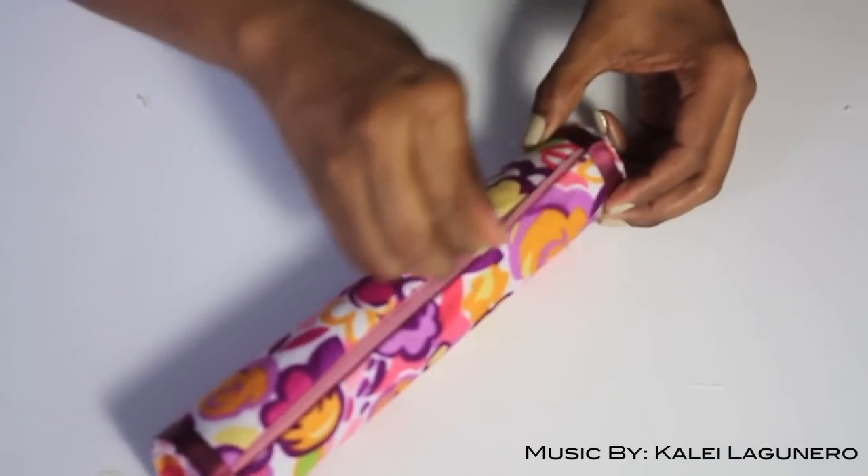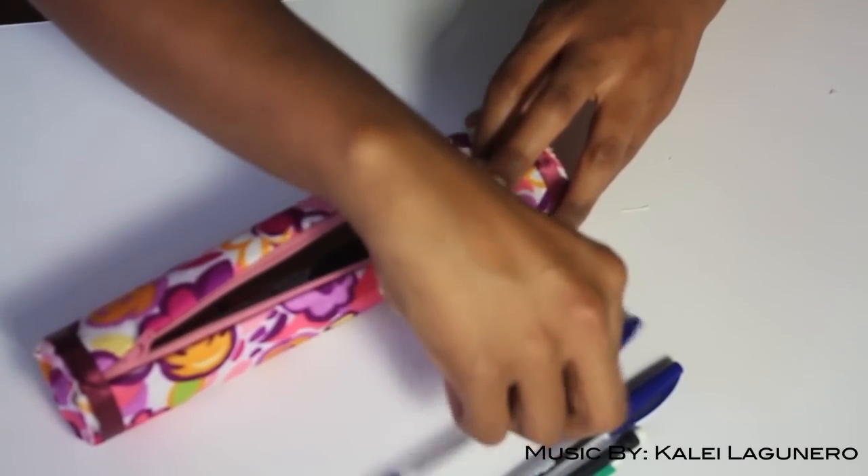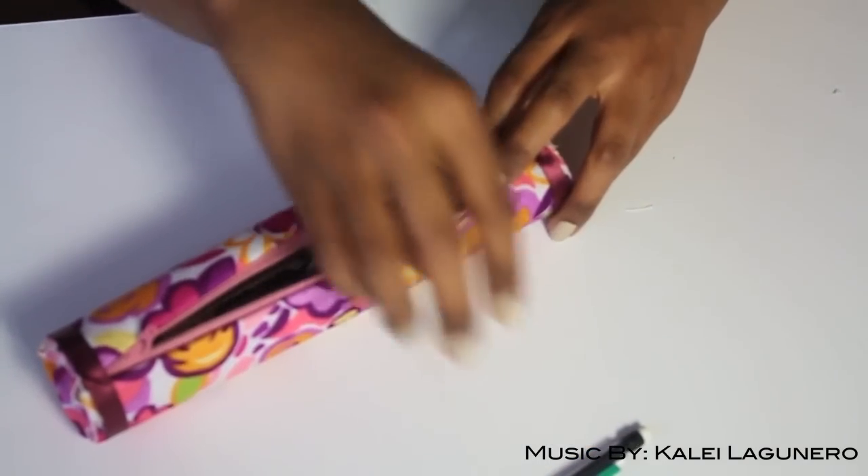You are done with your pencil case and it's ready to house your favorite pens and pencils for the first day of school. Hope you guys enjoyed that. See you next time. Take care.